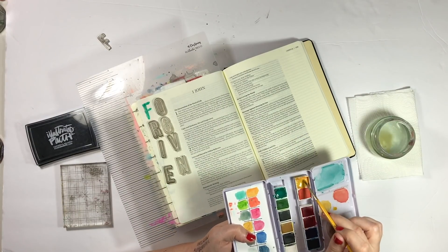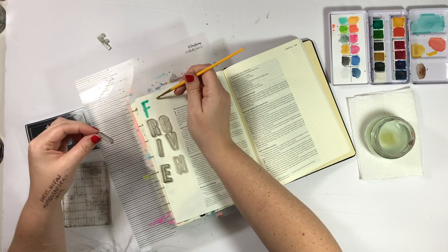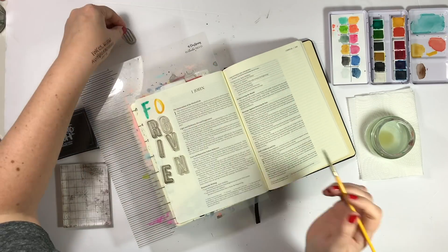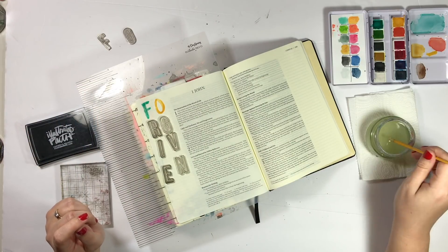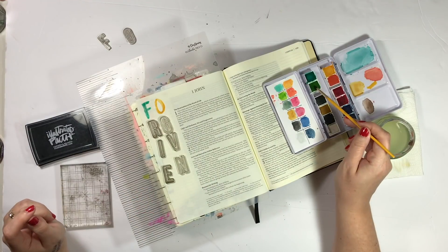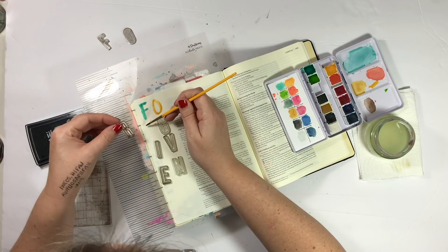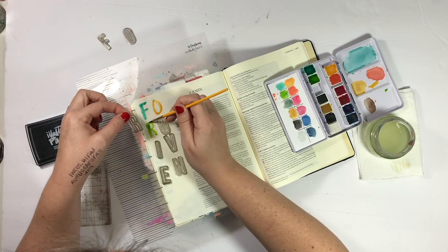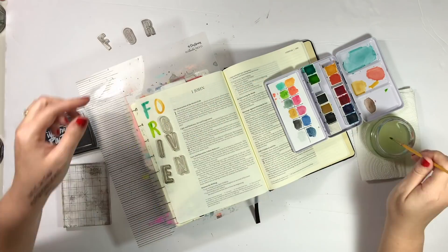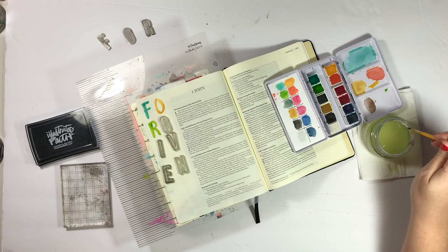So what I'm doing instead is taking a really small paintbrush and going down the watercolor palette color by color, alternating the sides, and just putting the color underneath where the alphabet stamp is going to go. I'm not going for perfection here — I think it would be really cool to have some white space within the letter stamp, kind of messy and not perfect. That's what I wanted.